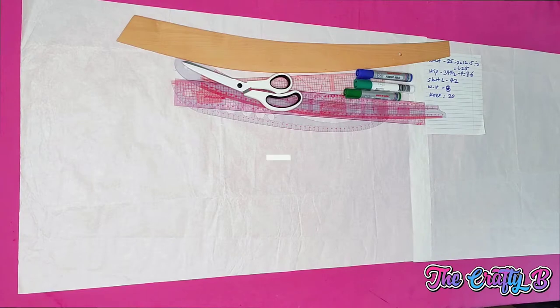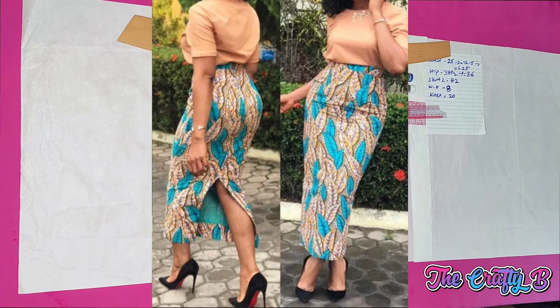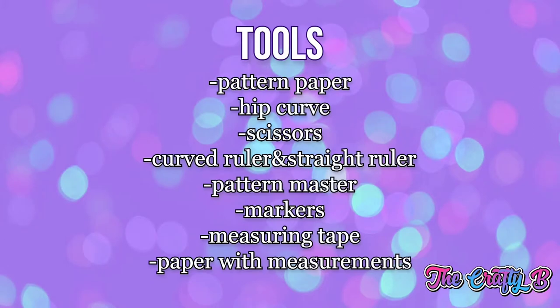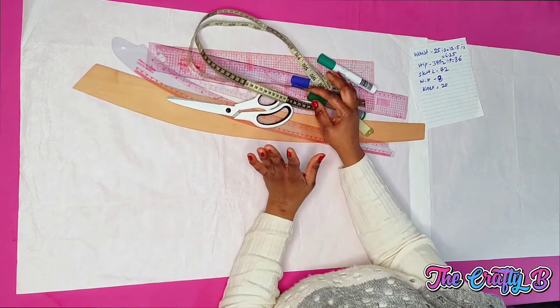Welcome and thank you very much for coming back to watch my videos. In today's video I'll be showing you how to draft a high waist pencil skirt with a slit at the back and also a zipper at the back, and I'm going to add a waistband. You'll be needing your waist circumference, hip circumference, knee circumference, the length of the skirt, and your waist-to-hip measurement. Let's get started.